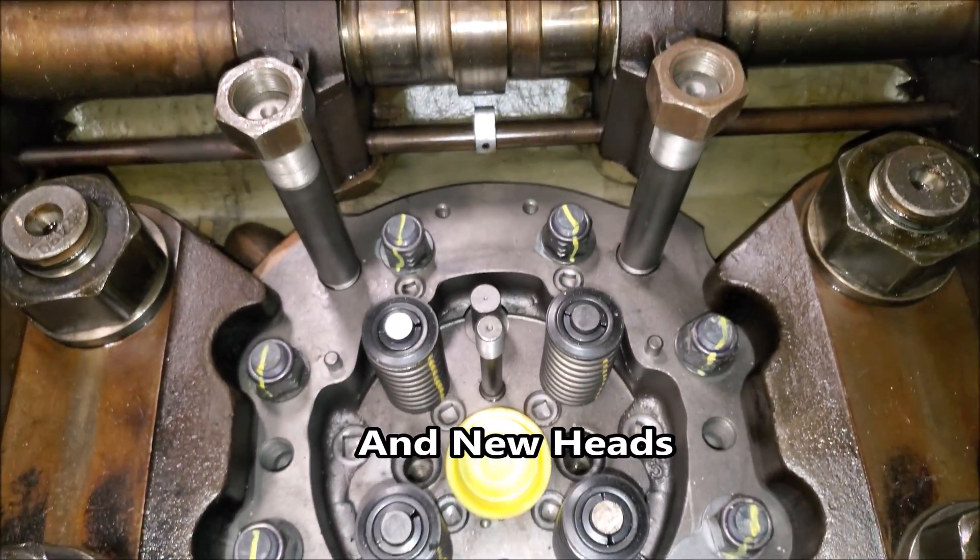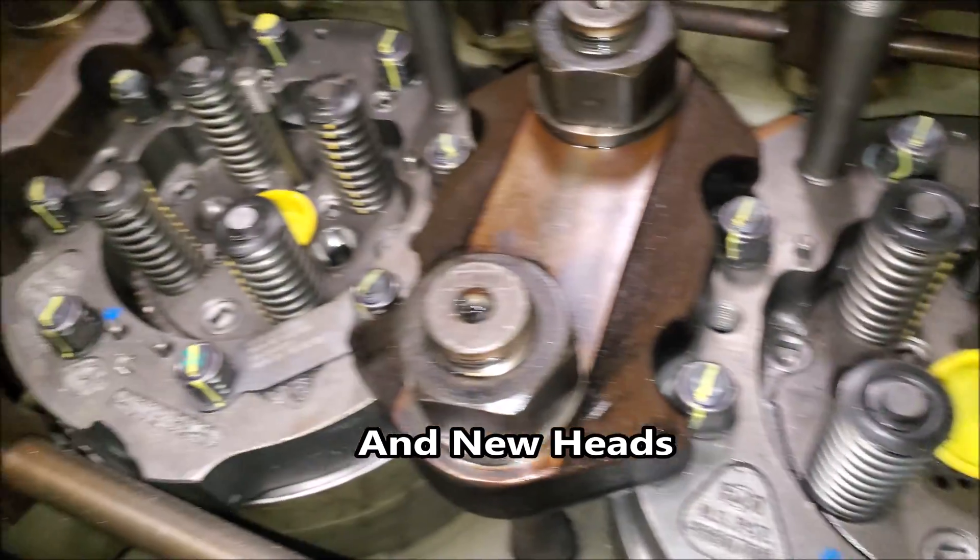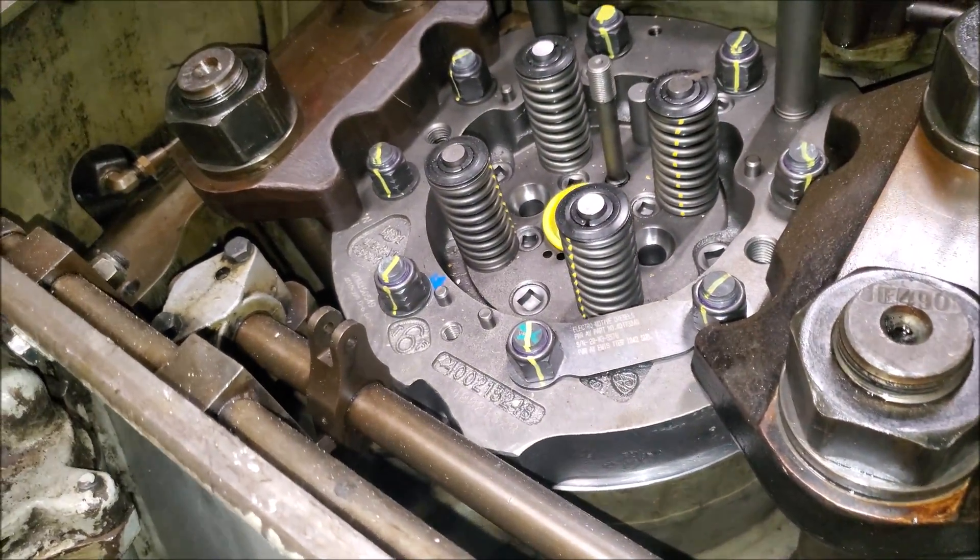It's just missing the top end jewelry here — so injector, valve bridges, fuel lines, and fuel rack.